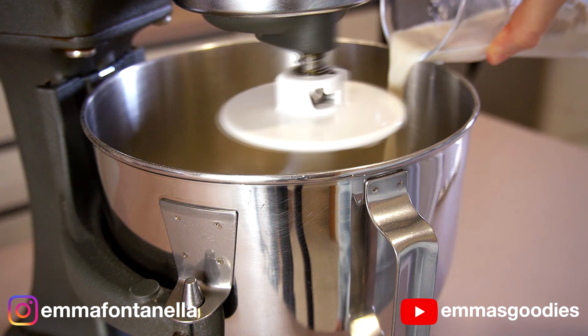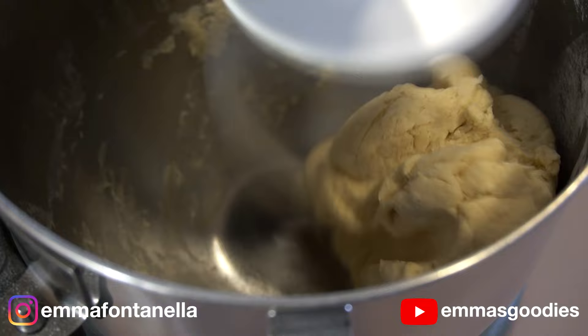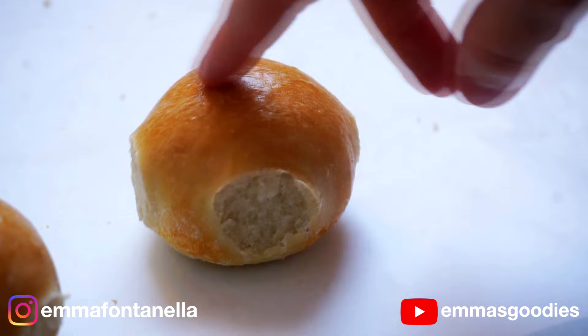I'm using my stand mixer today. I've combined together the flour and salt and added the water and yeast. You want to knead this dough on medium high for a good five minutes before adding the butter. It's really important to allow that gluten to develop. Butter inhibits gluten, so it's important to add it at the end if you want that springy, tender texture.